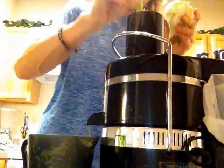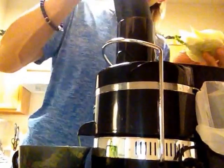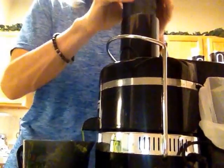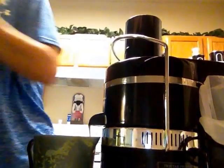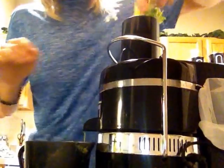This is some fennel here, which is pretty good. Some different types of parsley — some cilantro, regular parsley, some curly parsley.